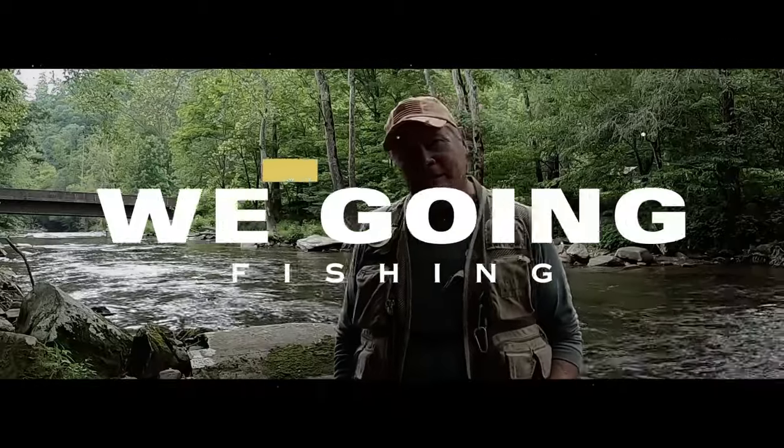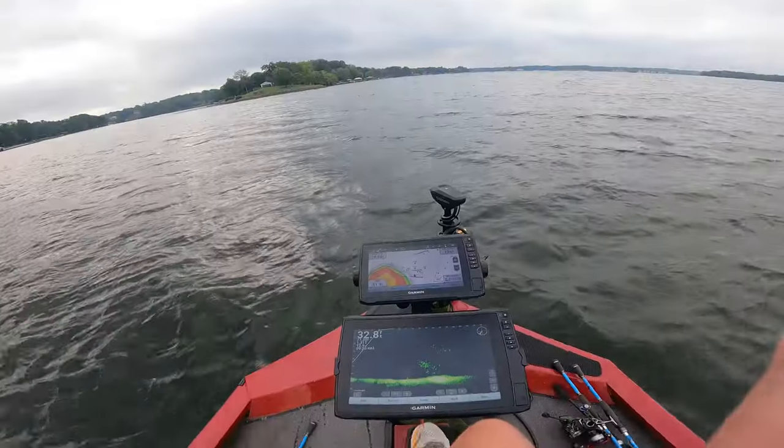Hey guys, Ben Funderberg here with Hayman Fishing. On today's episode we're gonna work some of these Bobby Garlands on the brush pile for crappie, just off the main channel. This brush pile is going into the back of a creek right off the main channel. Water temperature is in the upper 70s, air temperature is around 73 — really nice early morning. We got a good cloudy day and a hurricane coming in about two days up this way, so let's see what we can do with these fish.